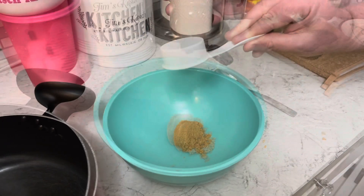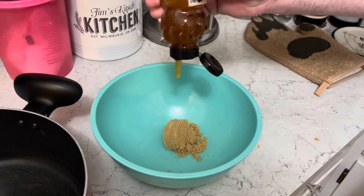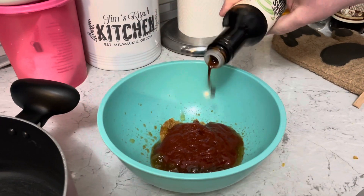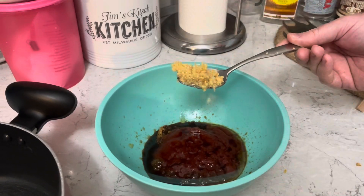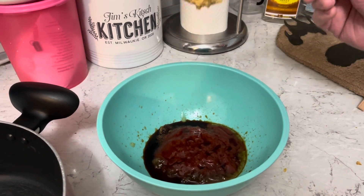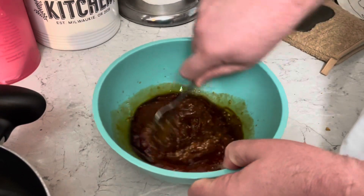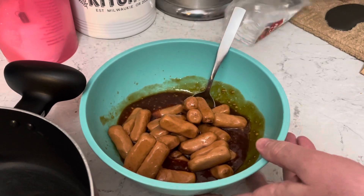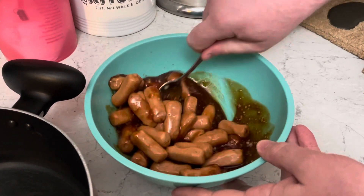The first one is called Honey Garlic Little Smokies. Grab a bowl. A quarter cup of brown sugar, a third cup of honey, half cup of ketchup, two tablespoons of soy sauce, four cloves of minced garlic. Mix that up, add those little smokies, mix that up, and let's start cooking it.